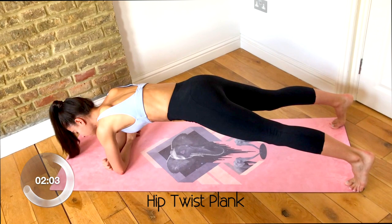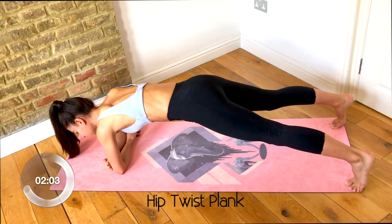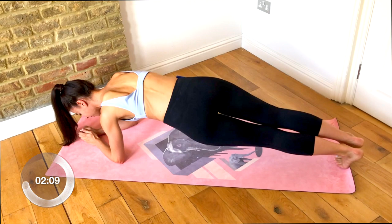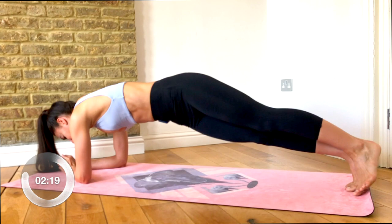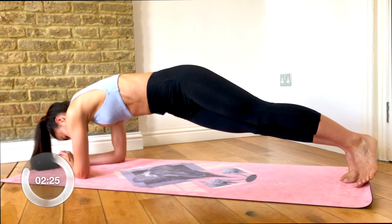Holding it here — you can keep your arms here or bring them back so your hands are together. Bring your feet together. Now we're going to twist the hips from one side to the other. Tap and tap, twist those hips. You can really feel that chiseling through your abdominals now.